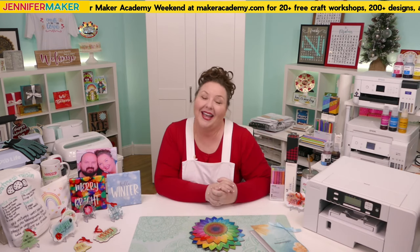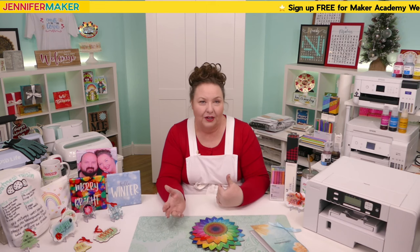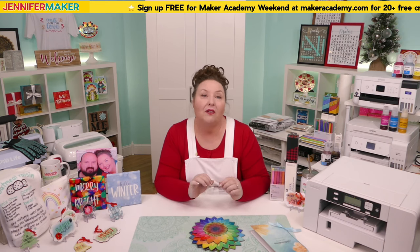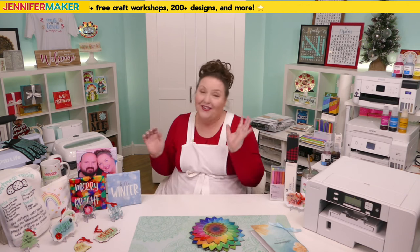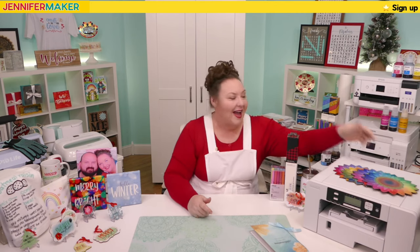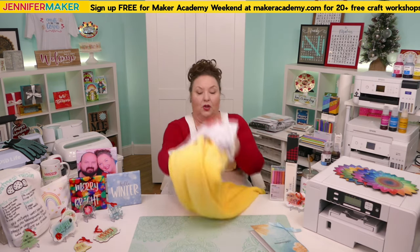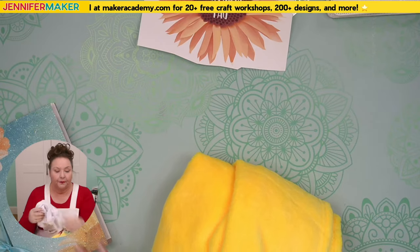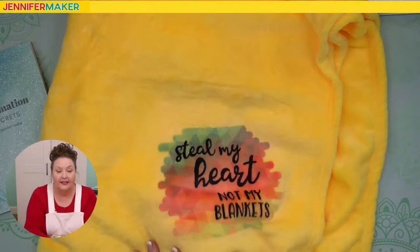The heat and pressure required for good sublimation is so strong that you can actually press the edge of a piece of sublimation paper or Infusible Ink liner right into the surface. You'll end up with a faint line of a square or rectangle around your design, and it is hard to get out. I have an example of this to show you — I dug it out so you could see.